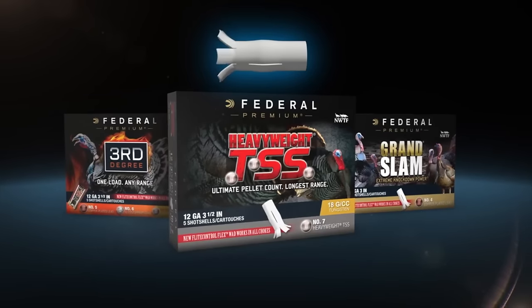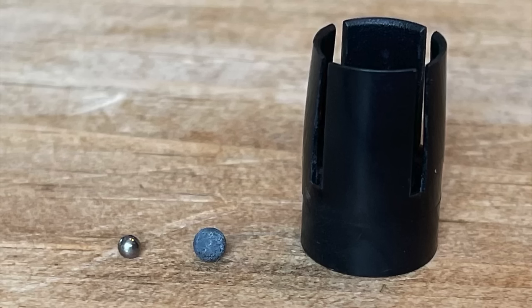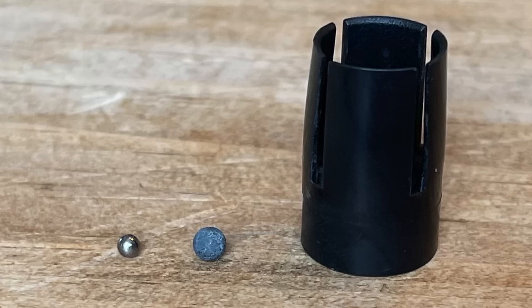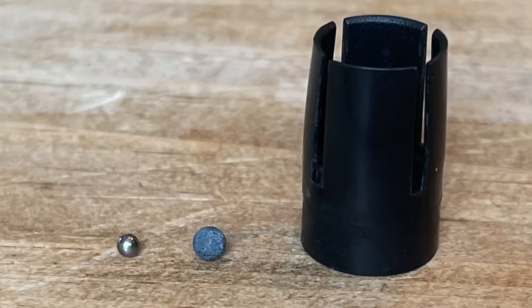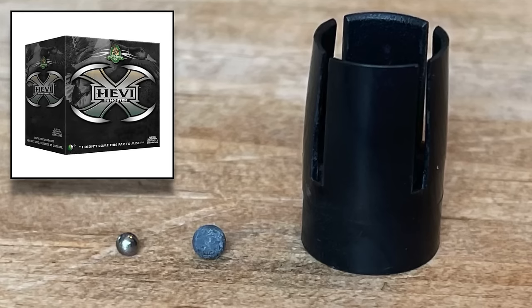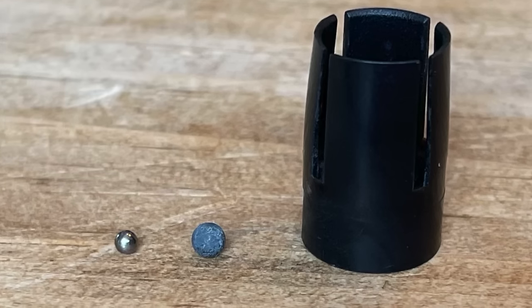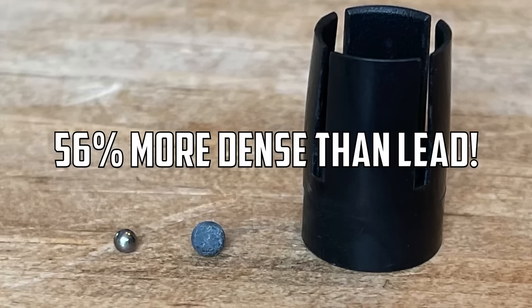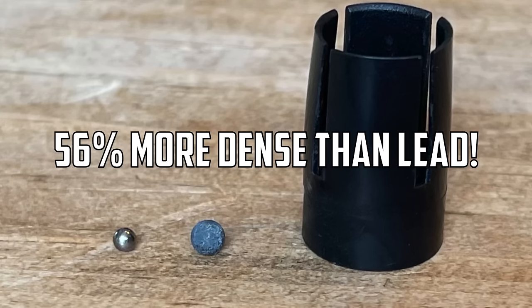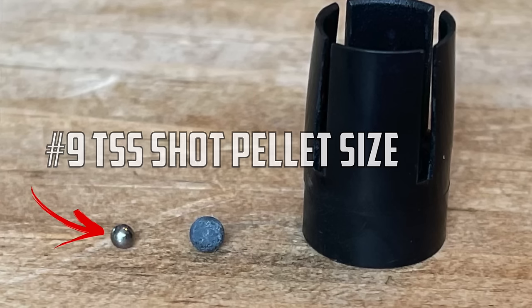A few years ago, Federal Ammunition completely changed the game when they came out with Tungsten Super Shot. Basically, Tungsten Super Shot is a type of shotgun pellet made out of tungsten. There are different tungsten alloys and mixtures across the shotgun industry, but true Tungsten Super Shot is 56% more dense than lead.